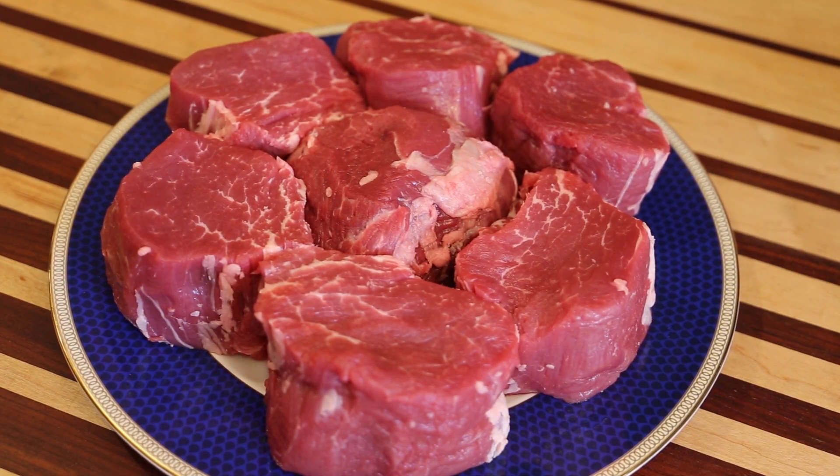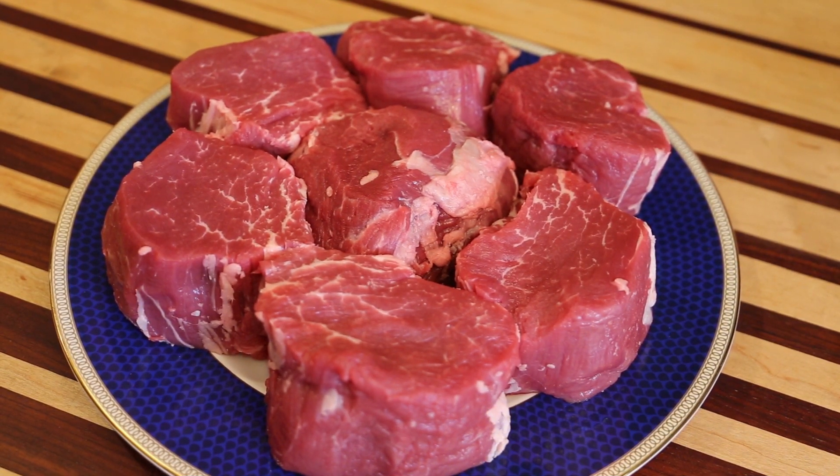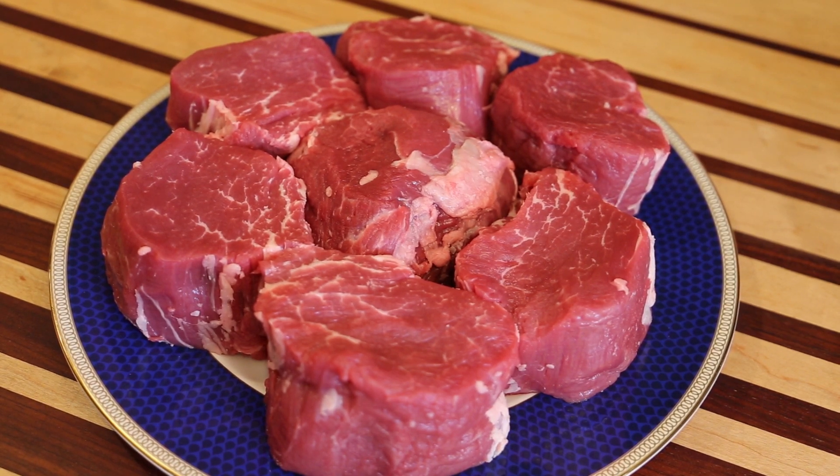Folks, that's not all I got from that one beef tenderloin. I got eight steaks and plenty of meat left over that I'm going to be using to make the best tasting hamburgers on the planet.